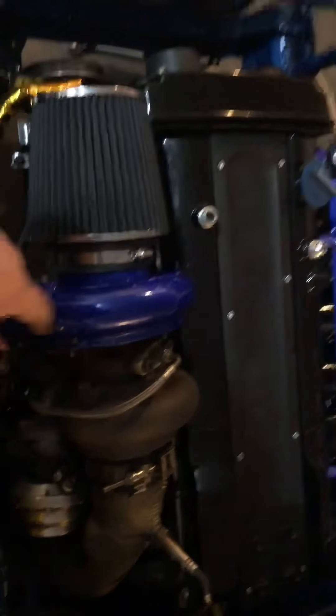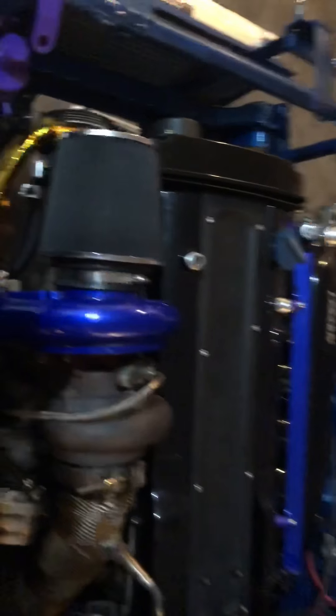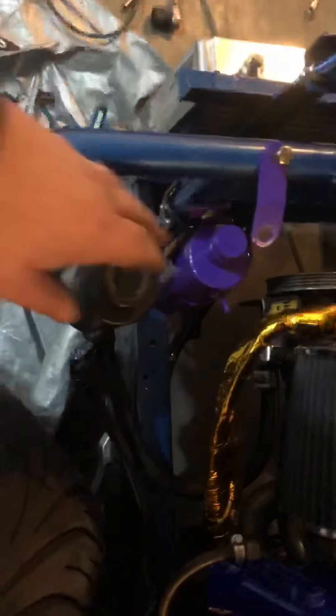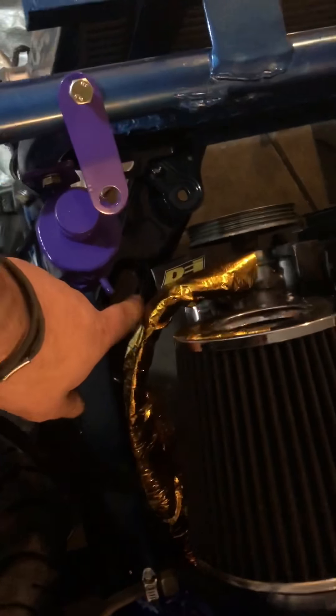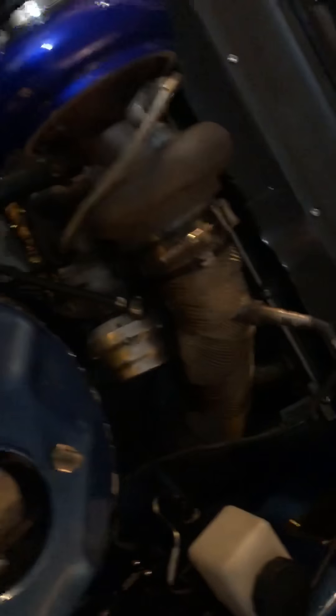I've been working with MC Custom Coatings and Designs for powder coating — valve covers, intake manifold, fuel rail, turbo housing, catch cans, power braces, and ready-to-bracket components. I've knocked a lot of it out slowly and surely.